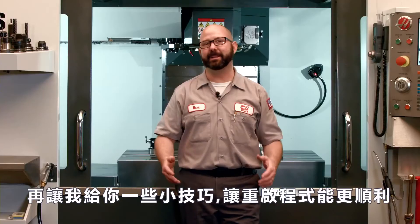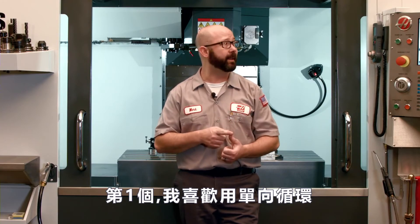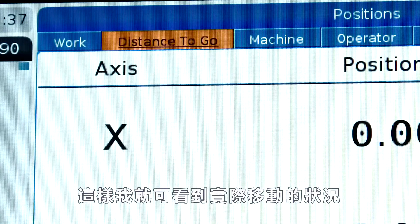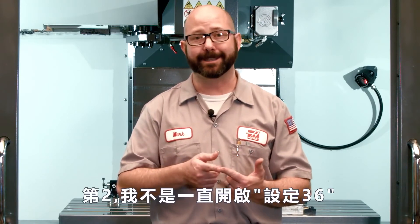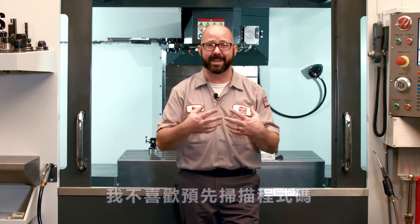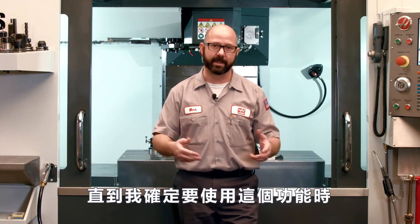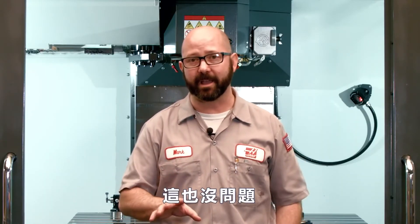Program Restart has lots of uses. Here are a few tips to make using it easier. Number one: I always like to put it in single block and set my position screen to Distance to Go, just so I can visually see how far things will move before I hit that green button — very useful with Program Restart. Next, I usually don't leave setting 36 on all the time. In a job shop environment I start at the top of my tool often and I don't like watching it pre-scan my programs — it takes some amount of time. So I usually leave setting 36 off unless I'm actually ready to use it. That said, there are a lot of shops that leave setting 36 on all the time, and that's just fine.